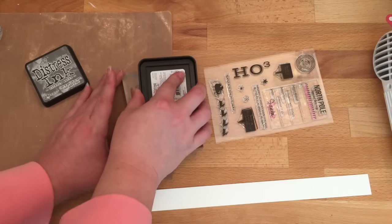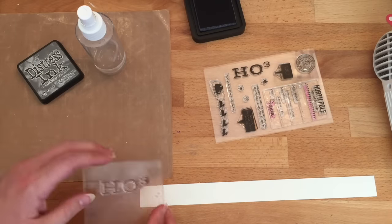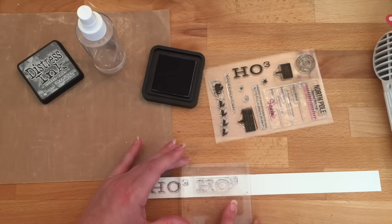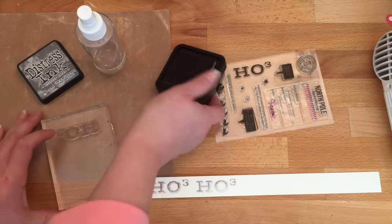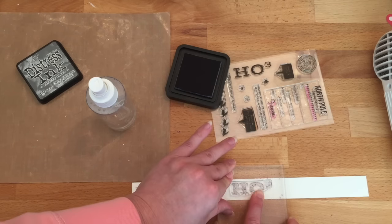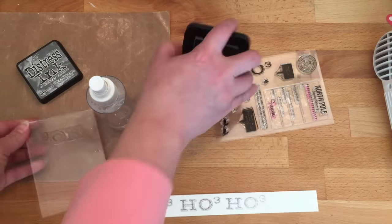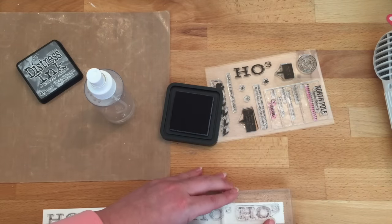Now we're going back to the Santa's sleigh stamp set. This time we're using the 'HO' with three behind it — so we've got our Ho Ho Ho. We're stamping it with the Distress Ink, and every other time I stamp I'm going to spray with the water bottle. So I spray, then stamp; the next time I just hit it with the ink pad and stamp directly without spraying, because there's enough residual water that I only need to spray every second time.